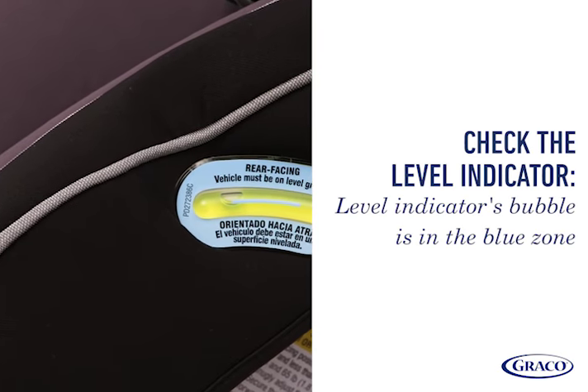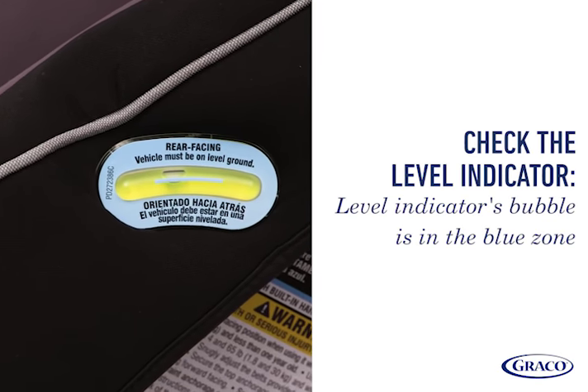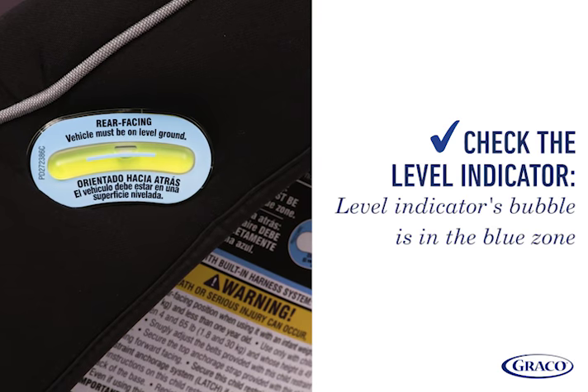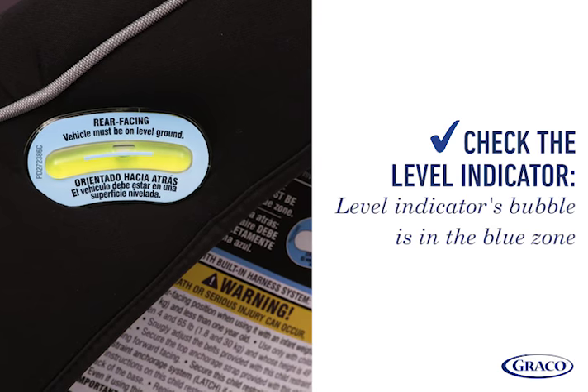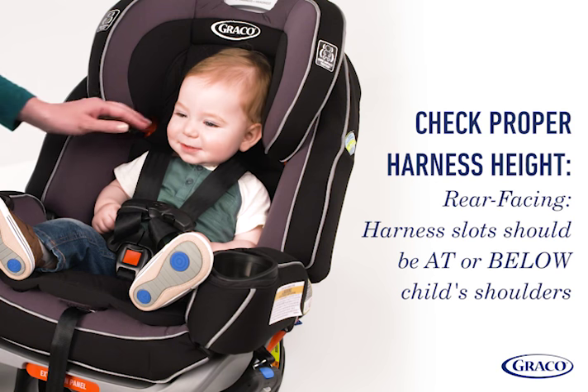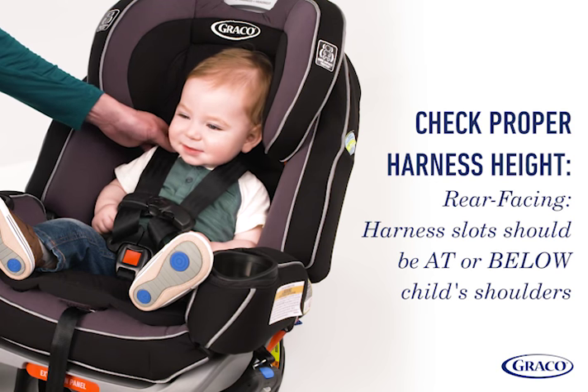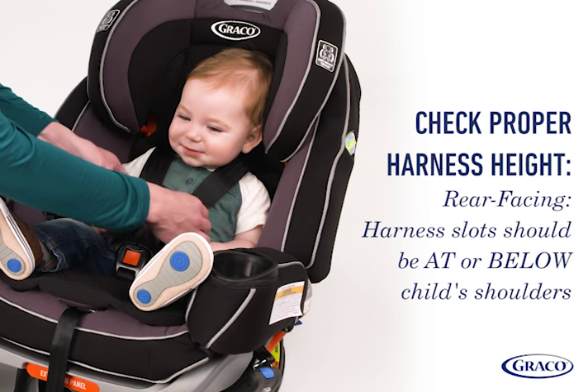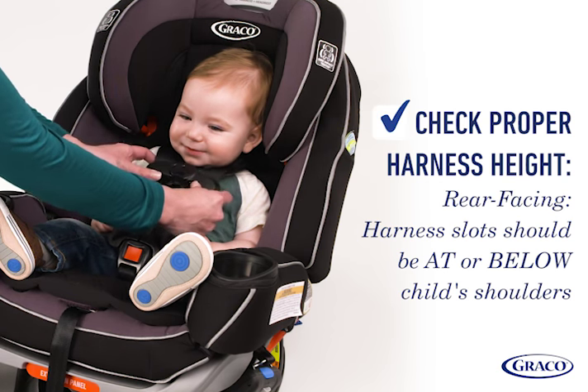Check the level indicator one more time to make sure the bubble is still completely within the blue zone. If no longer in the blue zone, repeat the installation process. Check the harness: for a rear-facing car seat, harness slots should be at or below the child's shoulders. Raise or lower the harness as needed to ensure it is in the right position.